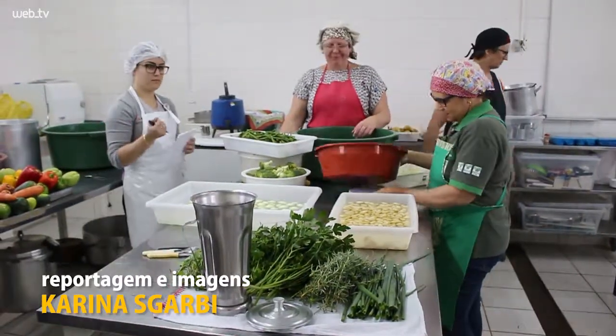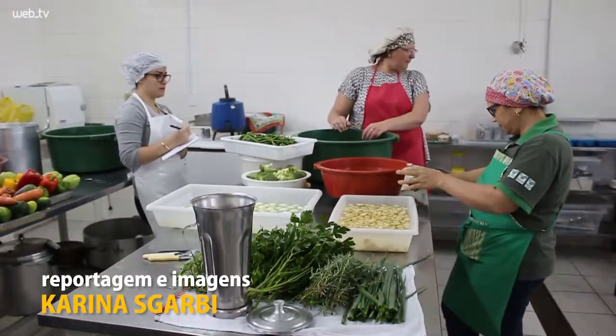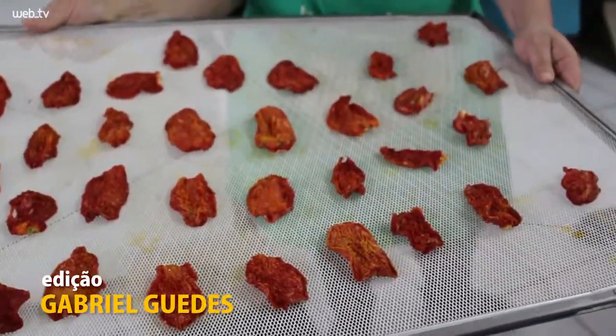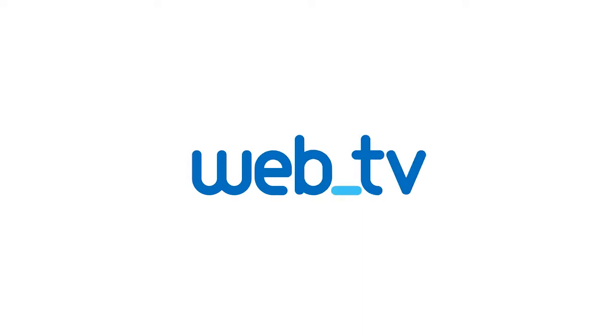And then we will also work with the hortaliças so that they can take them home. From these hortaliças, they can make them separated — if they want to make just pepino or just broccoli, then it depends on the production and the availability of the hortaliças they have. All right, we will begin.